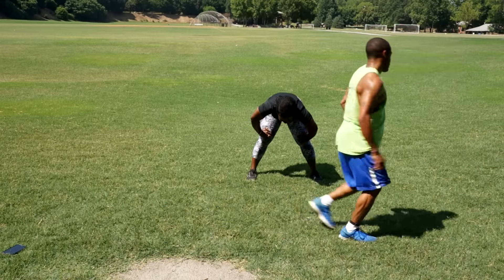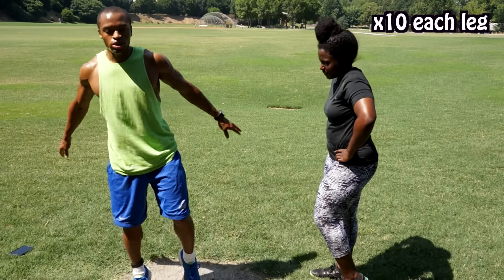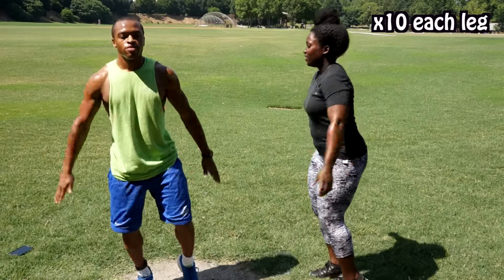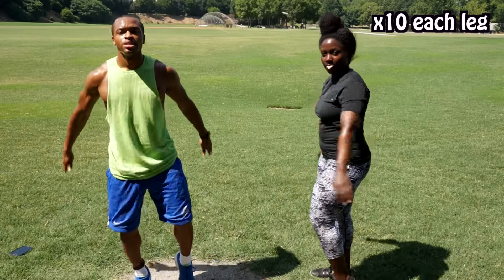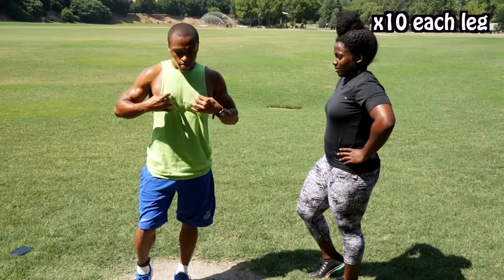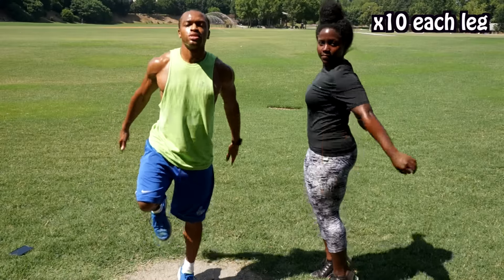Go single first for ten — just press off the right leg. Switch. There you go — one, two, three, four, five, six, seven, eight. Switch — three, four, five, six, seven, eight.